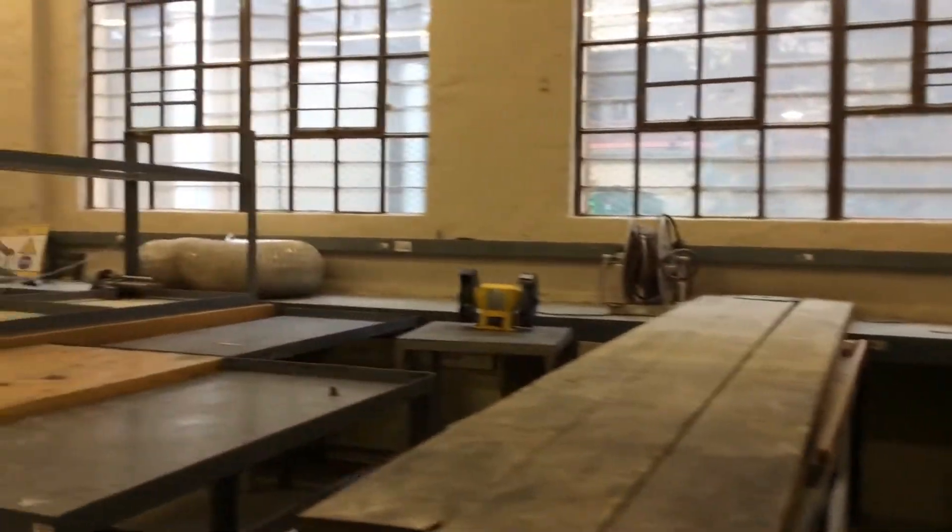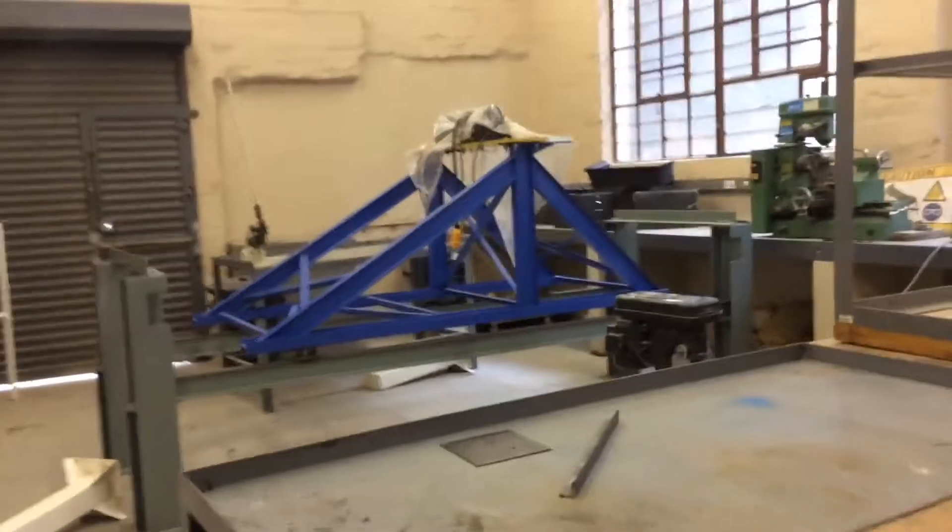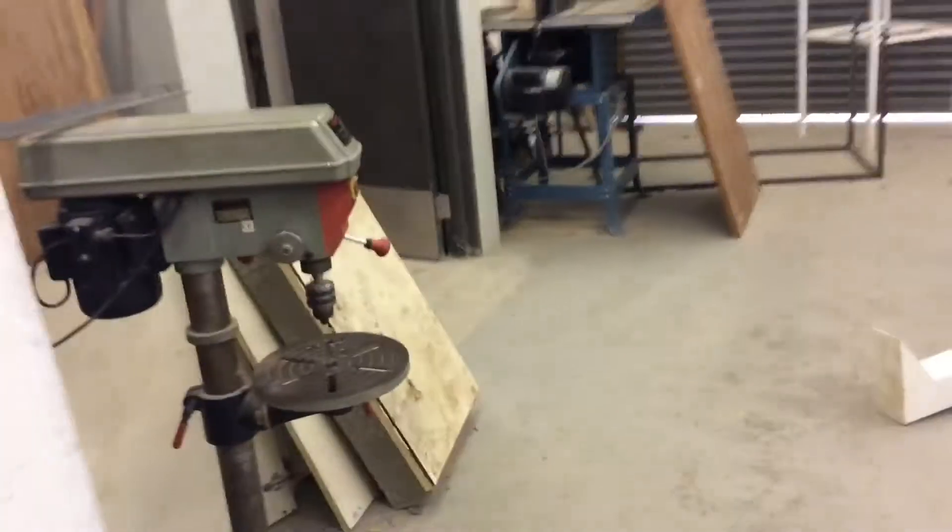Okay guys, this is the steel lab. So yeah, now you see it's not organized. I don't know what's happening.